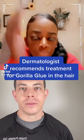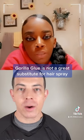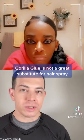I feel absolutely awful for this person. She made the decision to use Gorilla Glue spray in her hair instead of hairspray because she was out, thinking maybe it would last just a little bit longer and she'd still be able to wash it out. But Gorilla Glue spray is incredibly durable and doesn't wash out easily. So what would you do, according to a dermatologist?